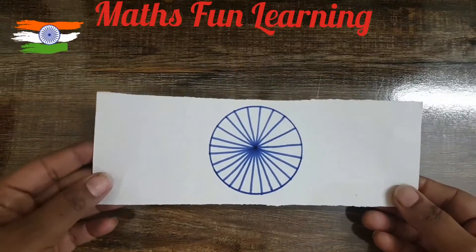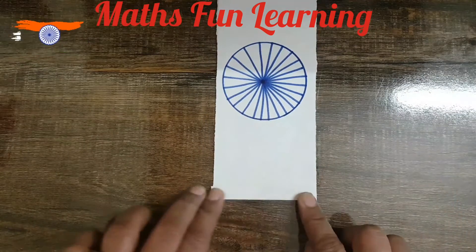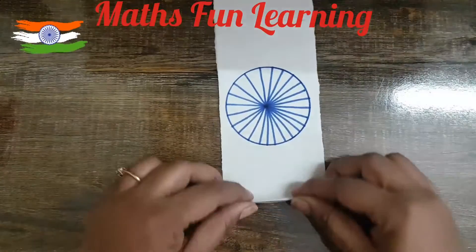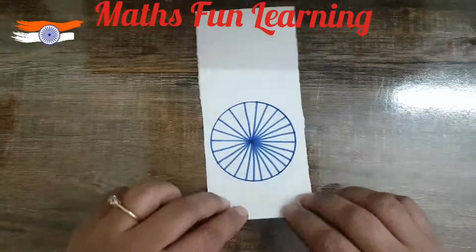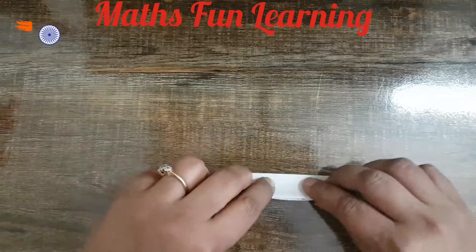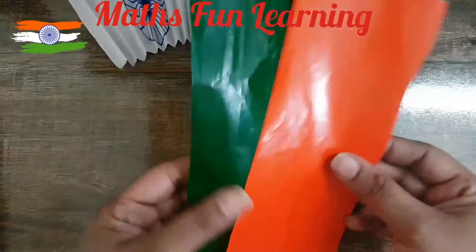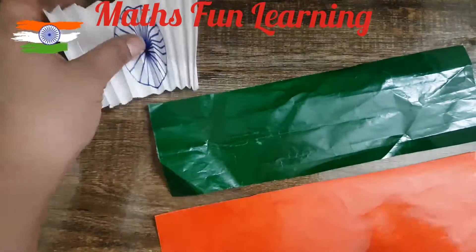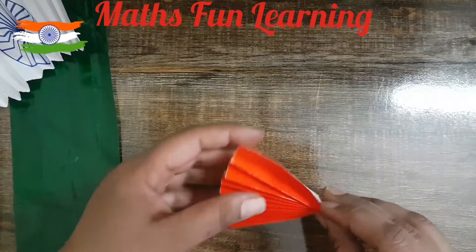We are going to fold it like a fan, as we did when we were small — you already know how to make a fan like this. The white fan is ready! Now let's make fans of the other colors: green and orange. The length of this paper should be the same as the white one. I'm ready with my orange color fan too — here it is!